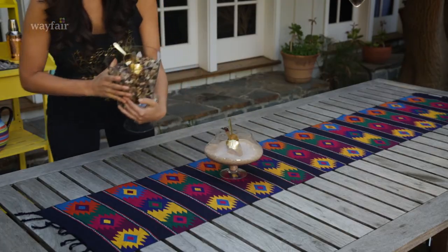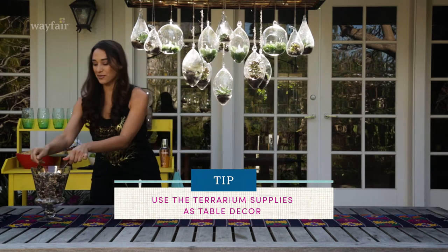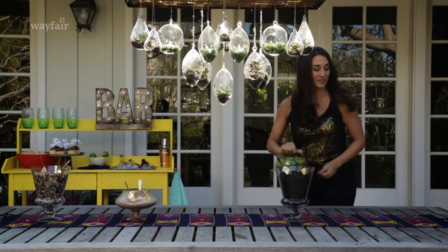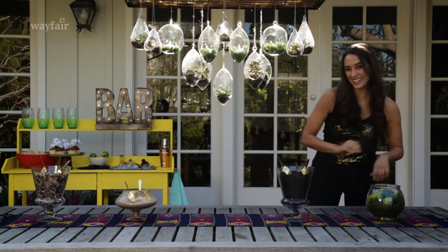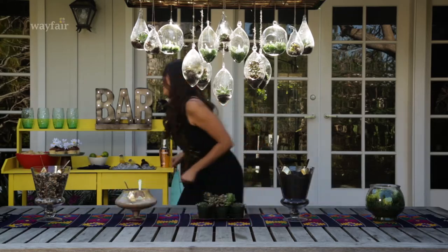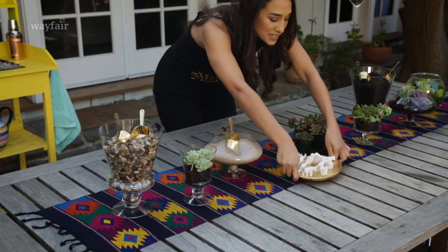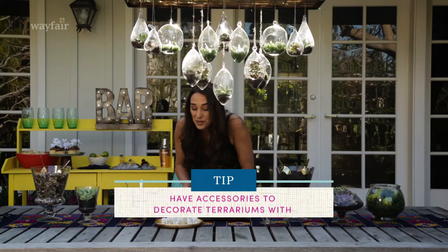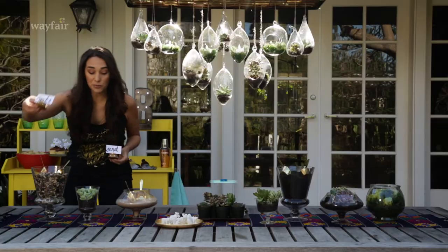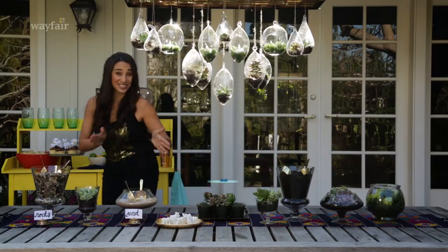You can decorate the center of the table with all the supplies you need for your terrariums — rocks, sand, and cute little scoops. It wouldn't be plant night without some dirt and of course some decorative moss to add a little color. Actually, it wouldn't be plant night without the plants! You can also have something that's already done, and there are these cute little critters — they're adorable, you can add them to your terrarium, it's like a miniature garden. You can use place card holders to label all the materials you're using.